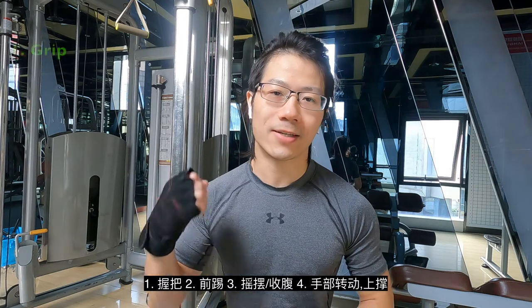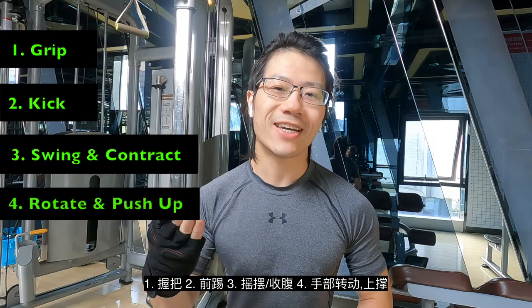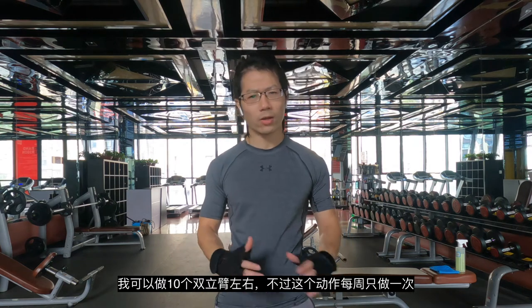A quick summary: muscle ups do require a certain level of strength, but the key lies in the technical parts — grip, kick, swing, contract, rotate, and push up. For reference, I can do 10 muscle ups in a row.